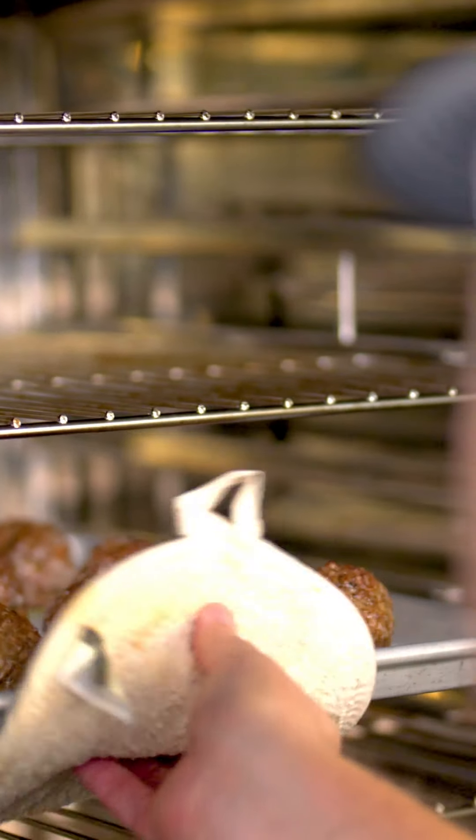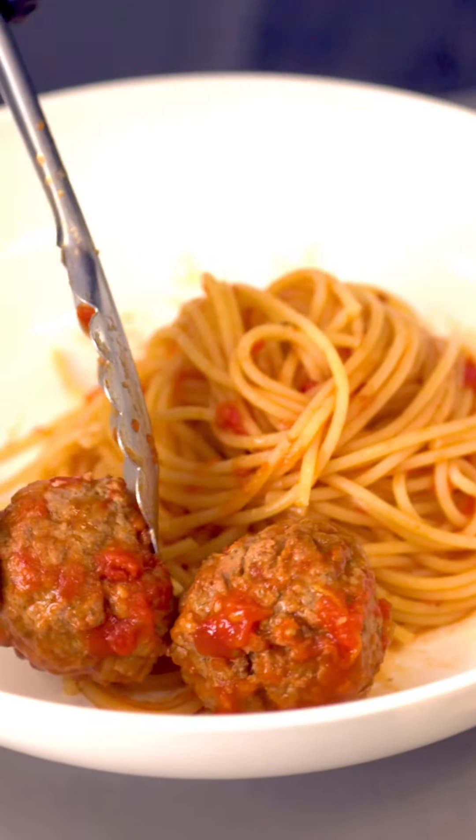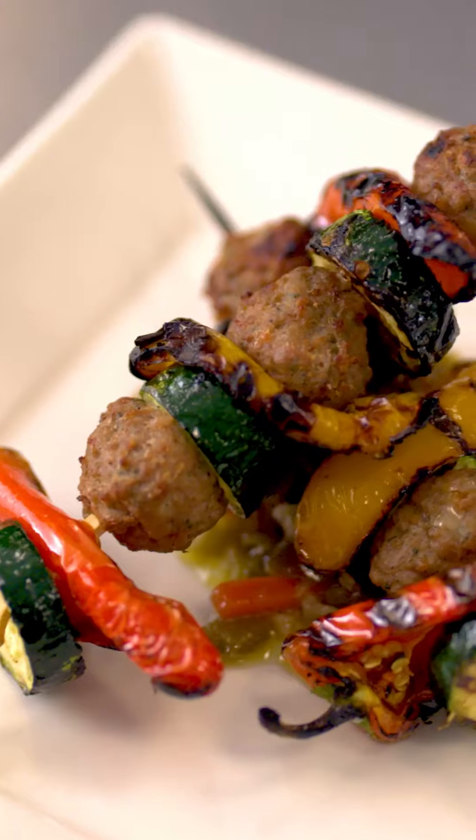Whichever method you choose, the result is the same: scratch-quality meatballs that are ready to elevate any dish. Simply heat and serve.